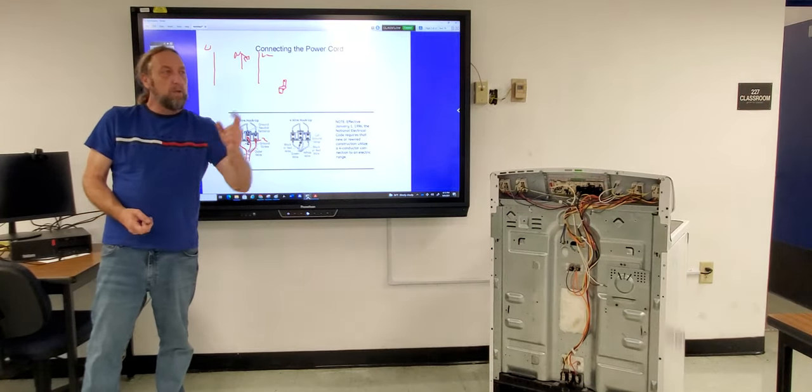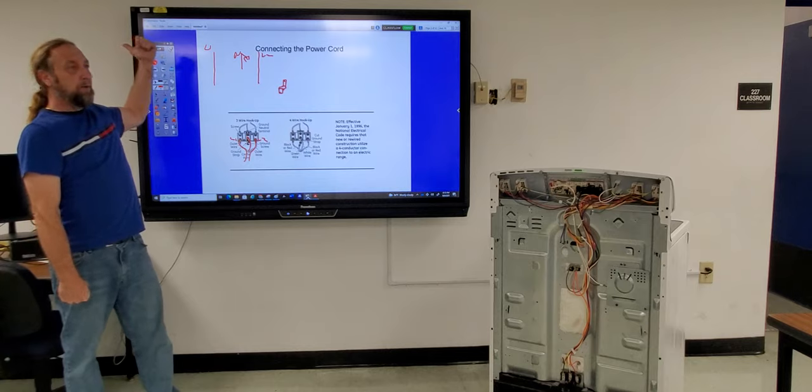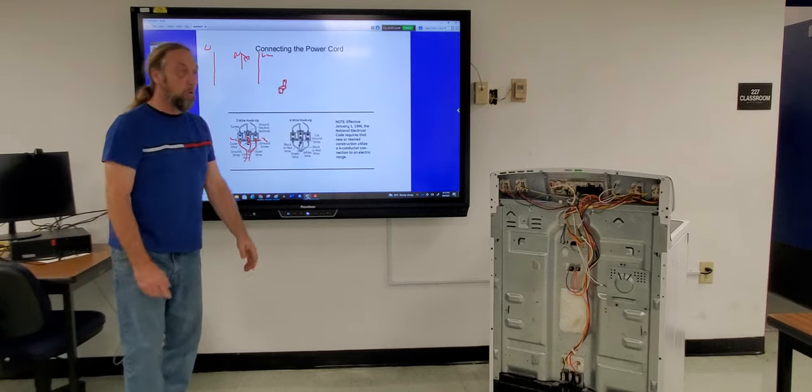The key question is: do you have a three-wire outlet or a four-wire outlet? Most customers don't know what outlet is behind their stove.